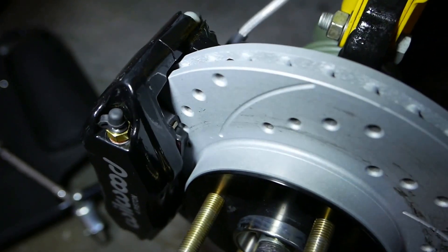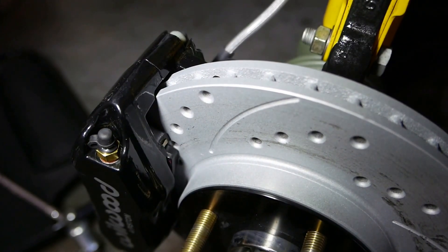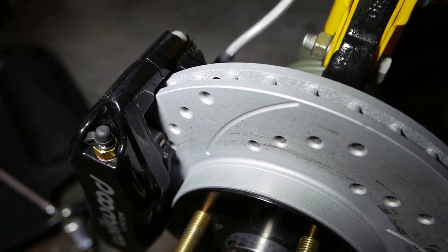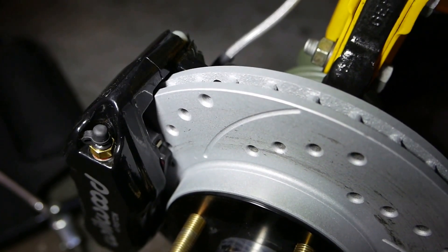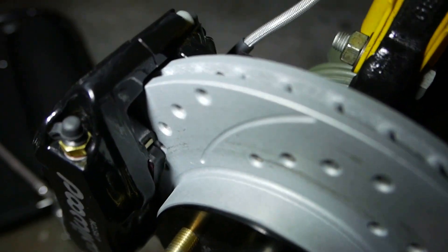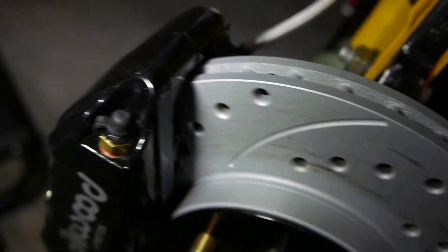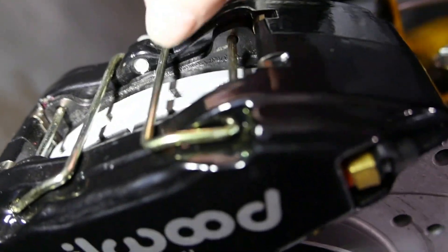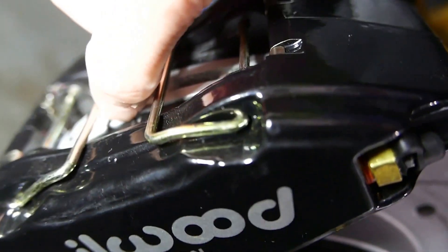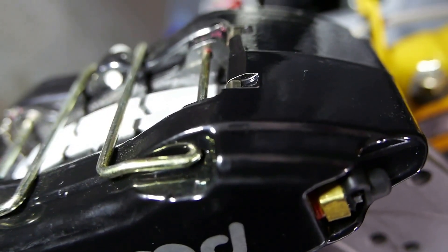I'm going to go racing and put a thousand degrees worth of temperature into these rotors, which is what racing pads will operate up to, and there's a fair amount of thermal expansion when you do that. So I machined the rotors down 50 thou. You can see there's a huge gap there now — I didn't need to do that, but figured I might as well. The pads are still biting below the chamfer point, so I'm not losing any pad area, but it gives me lots of additional clearance.